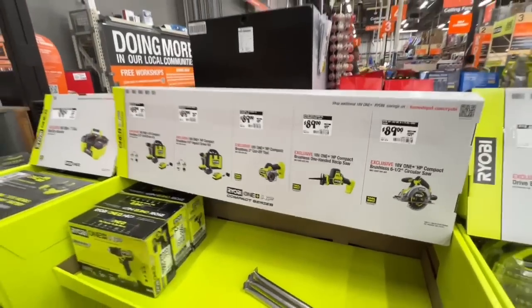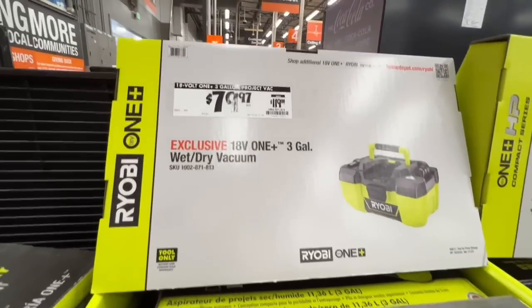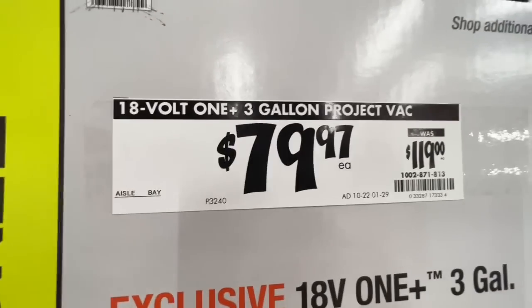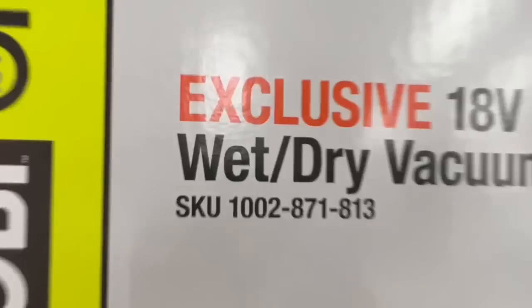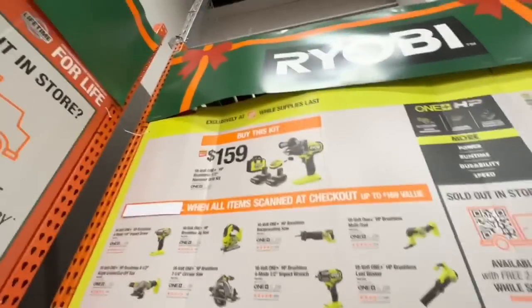Three-gallon project vac shop vac cordless, 18-volt wet-dry vacuum for $79.97, down from $119 retail — a really great deal. Tool only, but still a great price.